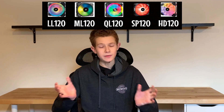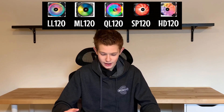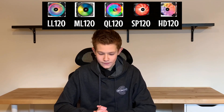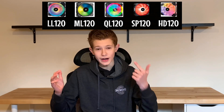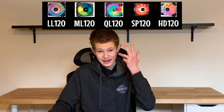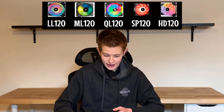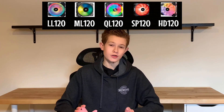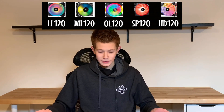Corsair's plethora of RGB fan options can blur together and it can be hard to differentiate. So that's what we're going to go through today. It can be difficult to differentiate between all these series. You've got HD, QL, ML, LL, and SP for RGB fan series. Today I'll go through all of the options you have from Corsair, as well as provide you with a guide as to which you should buy.